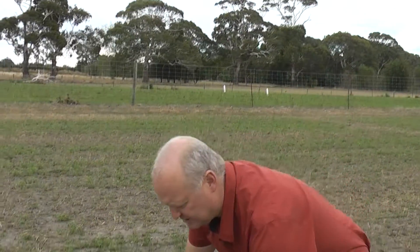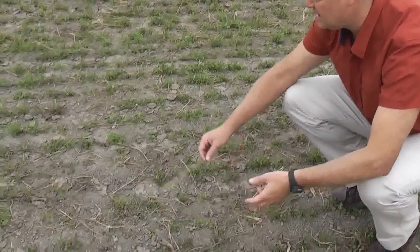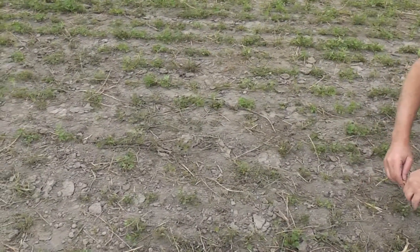We're looking at a paddock at Lincoln University that's been grazed about 10 days ago, and you can see there are starting to be some shoots recovering. Over here, we can see that we've topped the paddock after grazing, so there's a little bit of stem around, but mostly the animals have eaten most of the lucerne that was available.